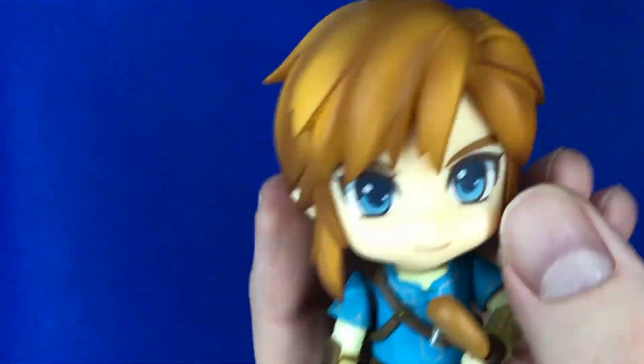We are going to open it because that's what we do in these kinds of videos. This is a really, really cool figure. As you might remember, there was a Link one I did a video on a few years ago — it was a terrible video but it's a good figure. Here's a close-up — it's a nice figure, but the video is kind of terrible so don't watch that one.